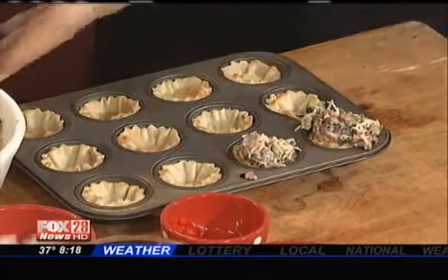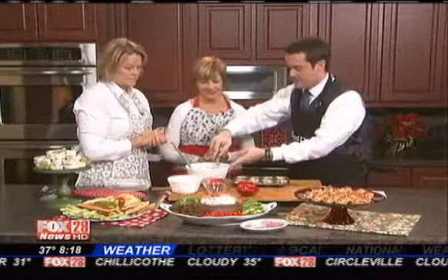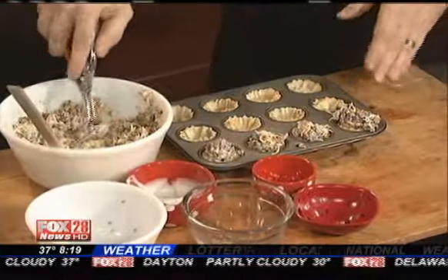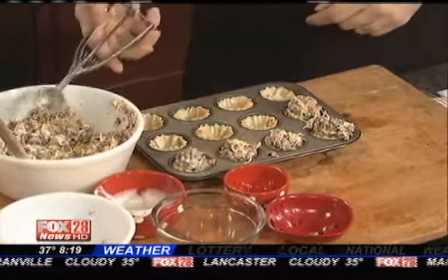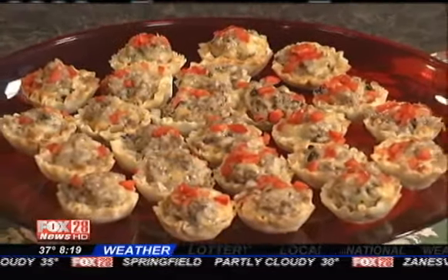All these recipes today can be made ahead, and that's part of the beauty of it because everybody's busy — even the week between Christmas and New Year's. Once you get the filling in the filo dough cups, you can garnish them with extra olives or red pepper, anything you want. Then put them in the oven at 350 for 10 to 12 minutes, and that's it. They're really satisfying — you can eat them with your fingers.